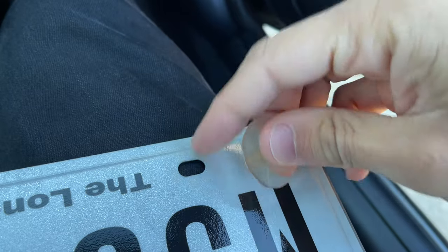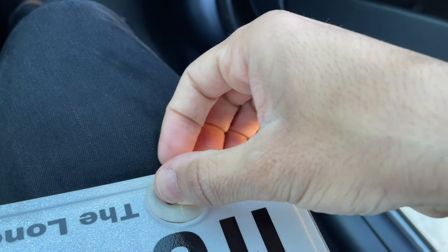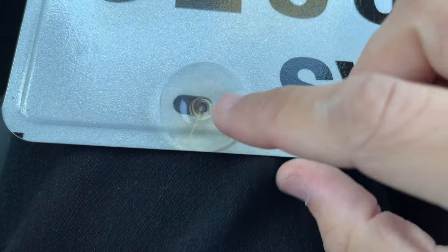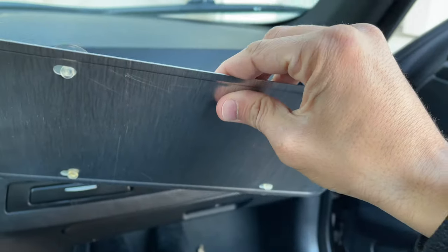Now we're going to place our suction cups so they're facing the windshield — numbers facing up, suction cup facing up as well. Just press it in there, and we're going to do the same thing to all four corners. Bam, bam, bam, and bam. Now we're cleared to go ahead and put the license plate up.